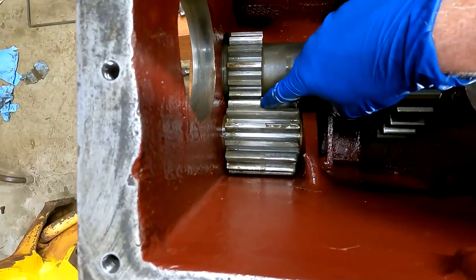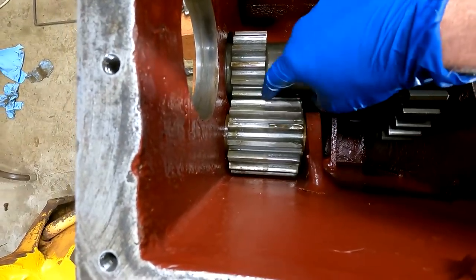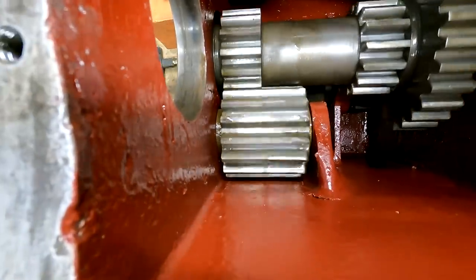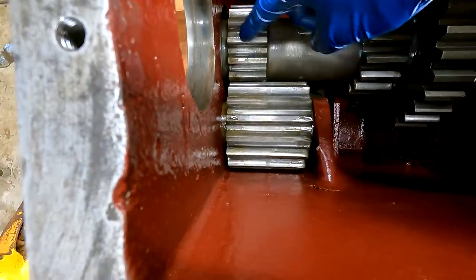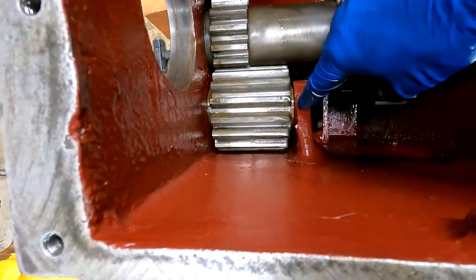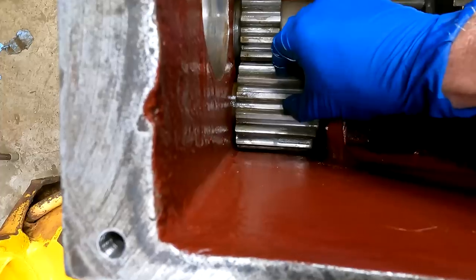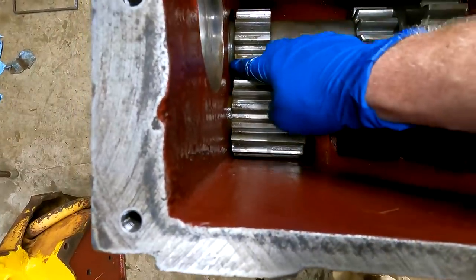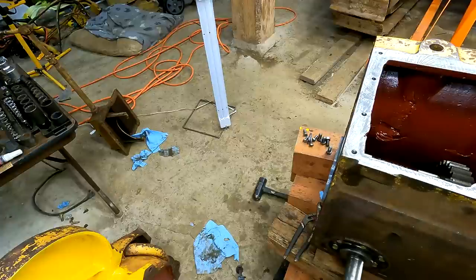The wear pattern on this gear — you can see the line right there — lines exactly up with this tooth, which is good. Because there were these brass spacers on each side and they're different widths. So this does move a little bit. Well, bad news.